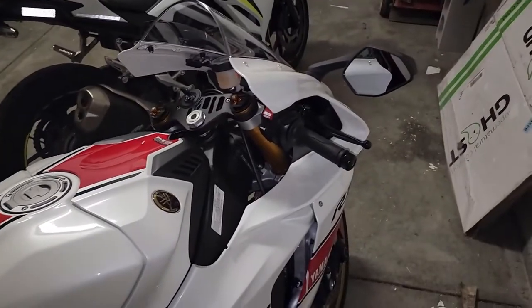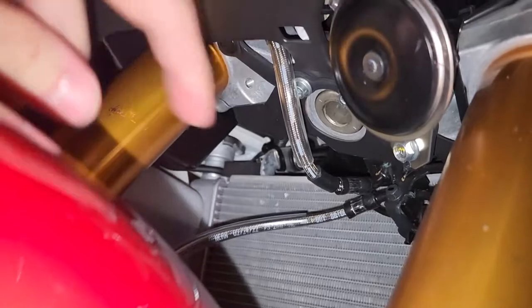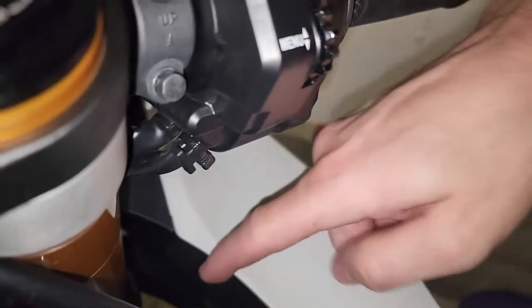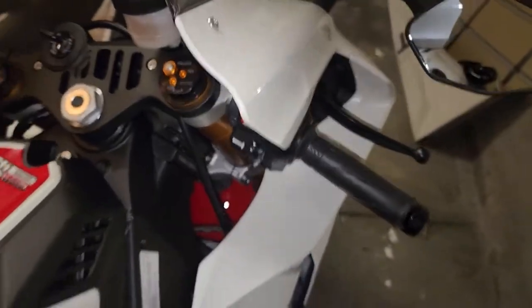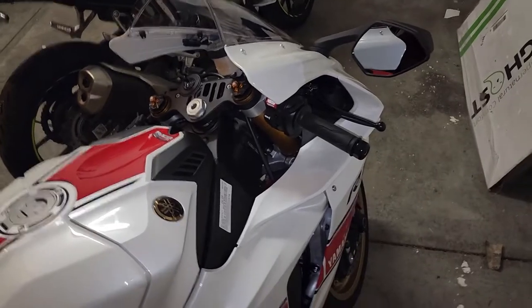Quick note: I really only did this because I had the part. As you can kind of see, that's our document box — this little black thing here. It's completely inaccessible, and you can't really get to it from up here because it's flush with this piece of trim. So yeah, that's how you install it, but it's kind of useless.